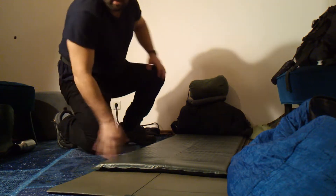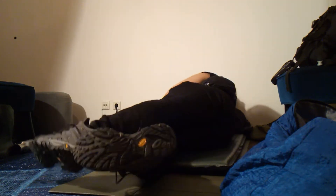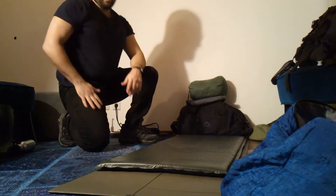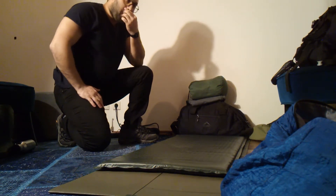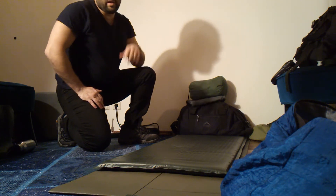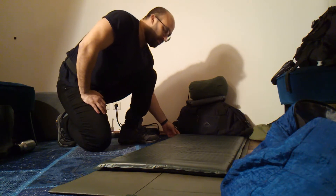Here's what it looks like with a larger person on it — very, very comfortable. More importantly, the build quality is extremely high. I bought this from surplusandoutdoors.com, which is a UK military surplus retailer. They're pretty good; I like their stuff, especially if you're in the UK. Surplusandoutdoors.com.